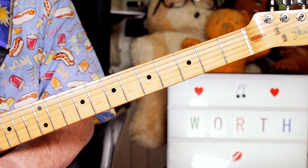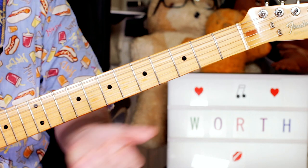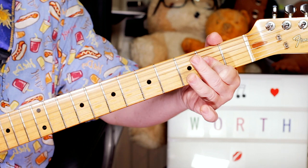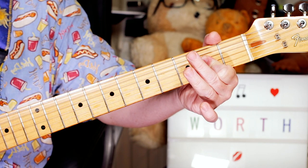Hey guitar buddies, great tune — For What It's Worth. So the chords: I start with an E to an A, just on the intro.